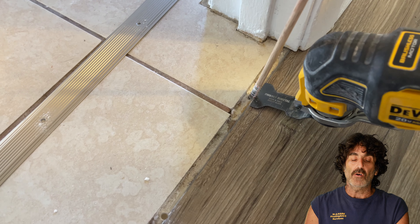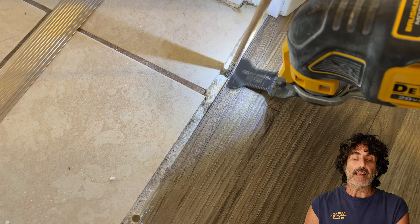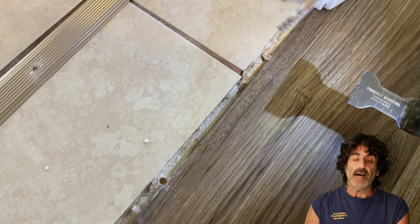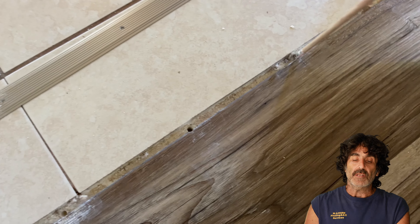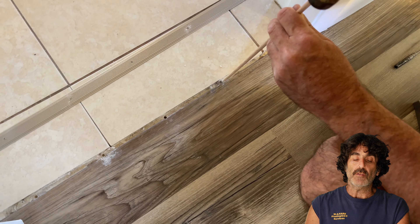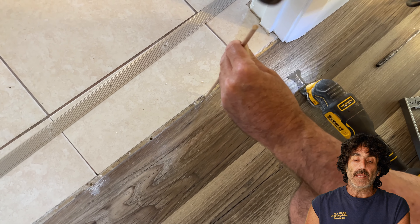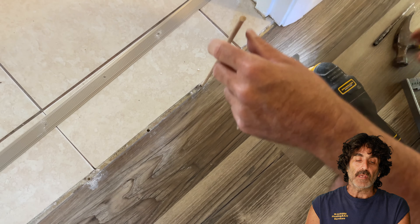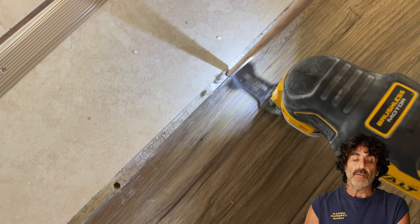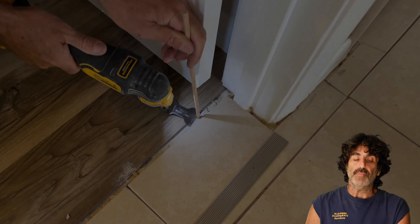Then cut it off. Notice I'm holding the oscillating tool — I call it a zipper — just a little bit above at an angle so it's not rubbing on the floor. Just kind of hold it at an angle so that you're not flush on the floor, otherwise you're going to scratch the new floor. Hammer that down until it bottoms out and same thing, hold it up at an angle. This only affects the edge of the flooring, which is going to be covered up by the threshold piece anyway.